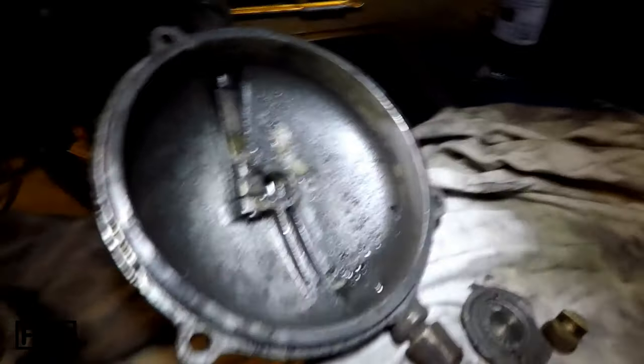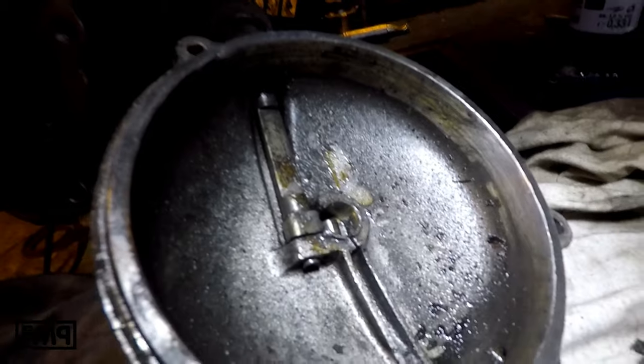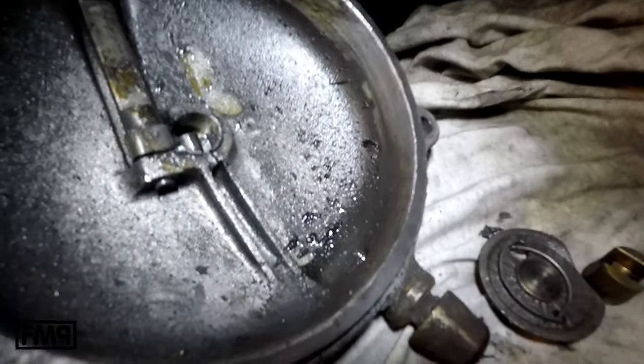Hi guys, how's it going? I want to show you something: how to read a clutch.